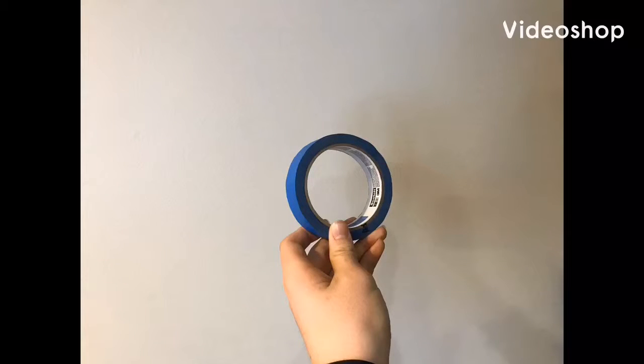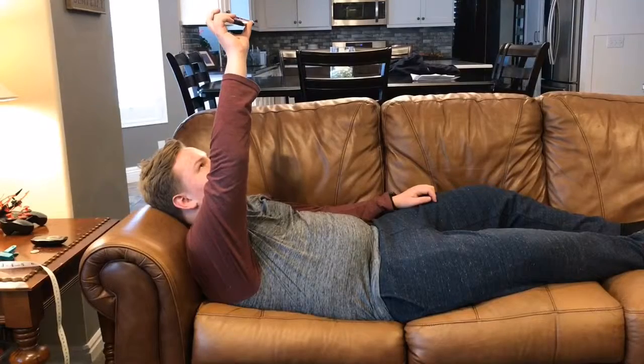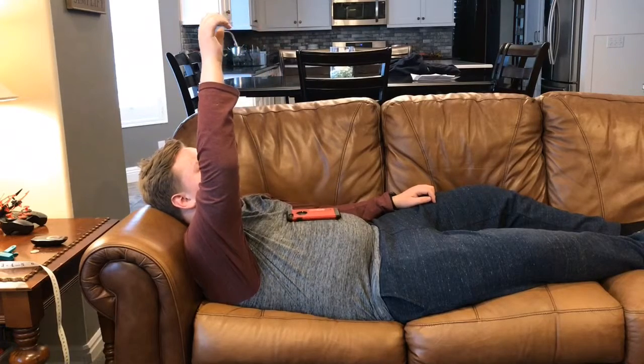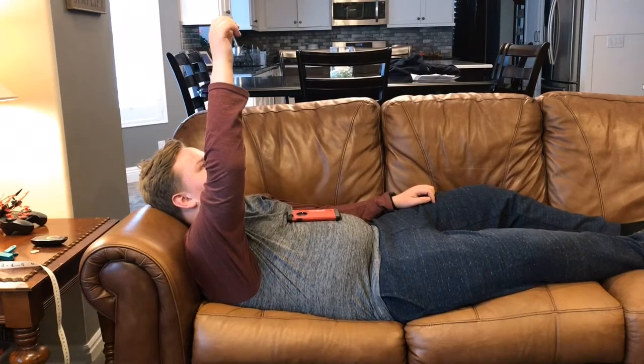And now for an infomercial. Introducing the Flex Tape 3000. Have you ever been laying on the couch holding your phone up with your arm getting tired? And then it falls on you. What a tragedy.